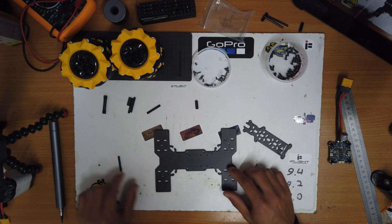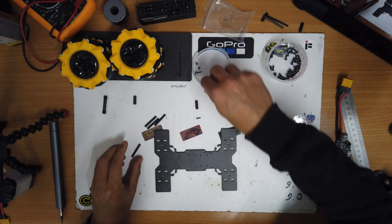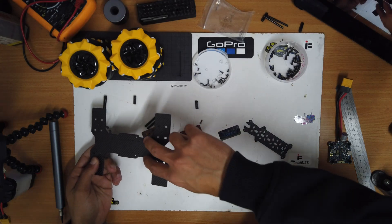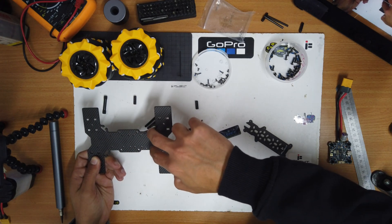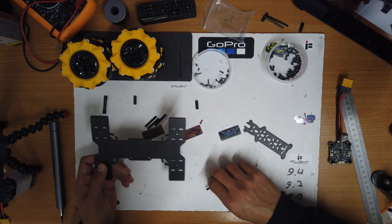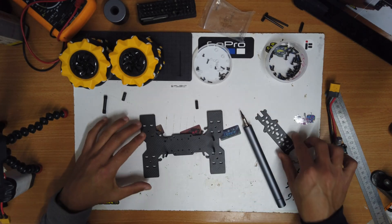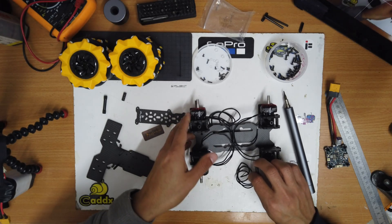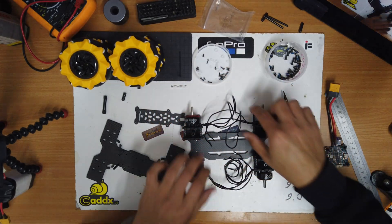Now that we're done with the motors, let's put them aside. We need to take the remaining standoffs and connect them to the middle plate using the long M2 screws. Here we can see where we need to connect the standoffs — there are 2mm holes in the middle plate. After connecting the four standoffs, we'll take the top plate and check that the holes are aligned.